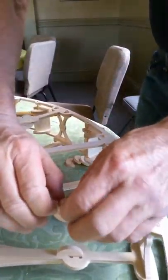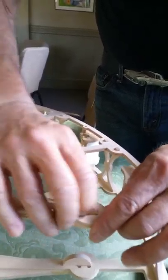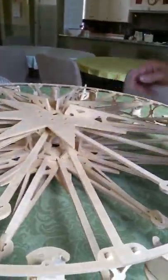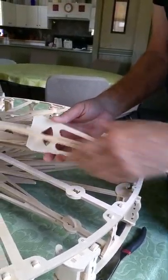That locks in like that, and it's pretty solid — one, two, three, four. Oh, there's the other two, I was going to say we're short some.